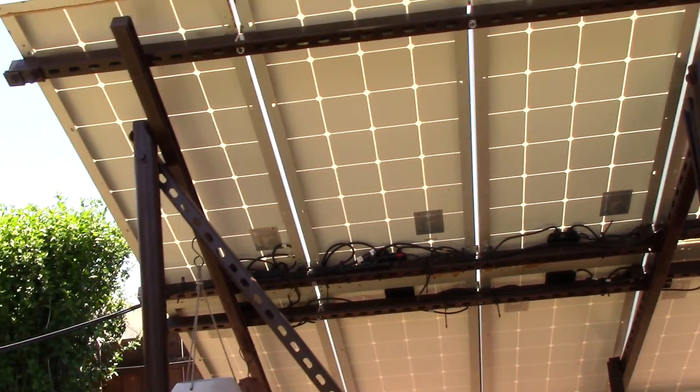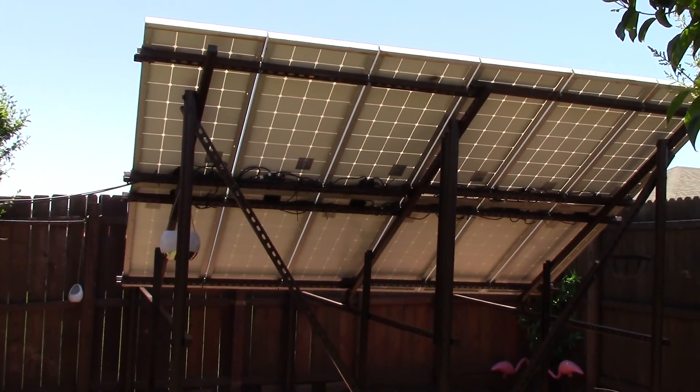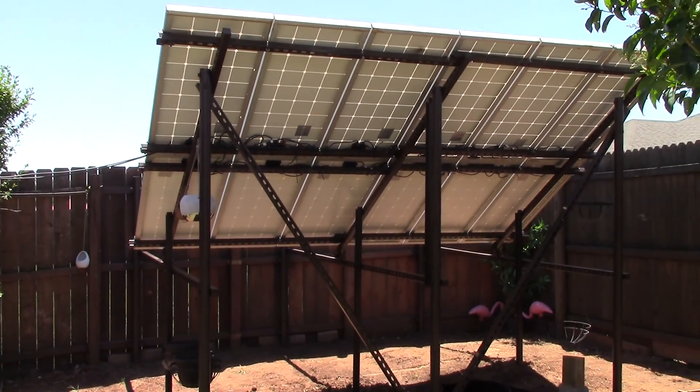So yeah, this thing is going to capture some monster, monster sun — which it is already. Look at that.